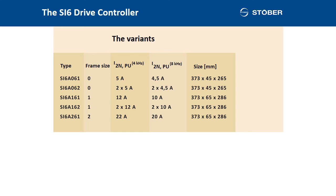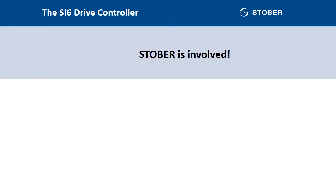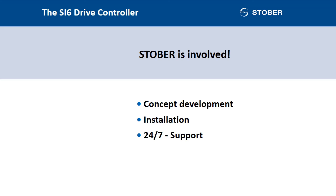Many different versions — and this is the standard for STOBER. We support you throughout the entire lifecycle of our and your product. We identify with the project and are there when the concept comes into being, throughout the entire development process, during installation and also afterwards, with permanent 24-hour support.